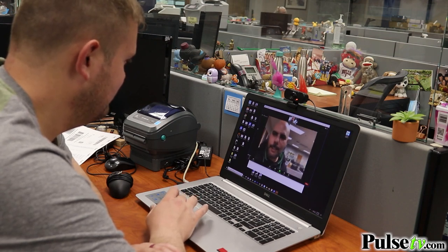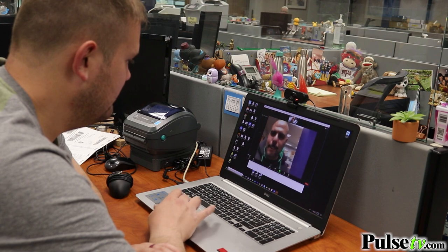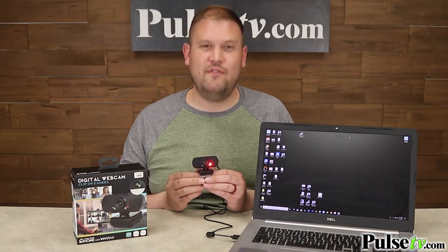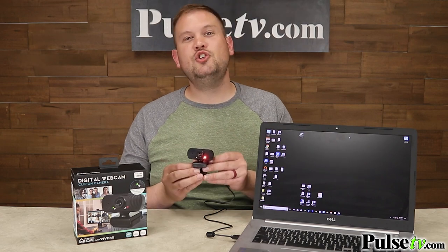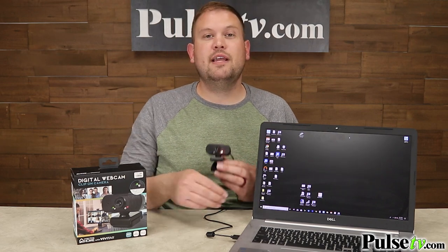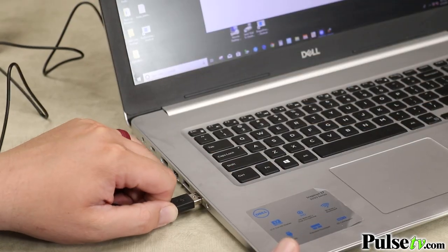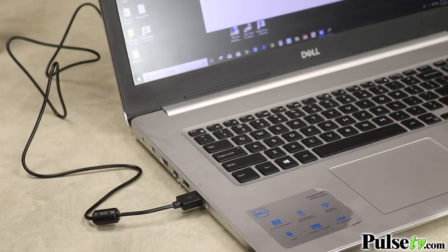Now, this is great because so many people nowadays are working from home, so it's really awesome to have a handy webcam available to you. This is super easy to set up — it's plug-and-play, so you use the extra-long USB cord to plug it directly into your computer's USB port, and you're ready to start using it.